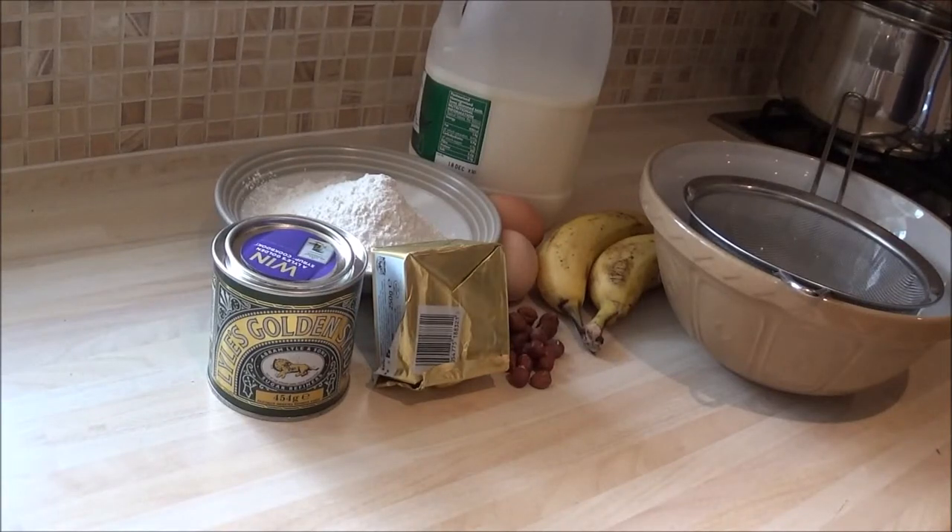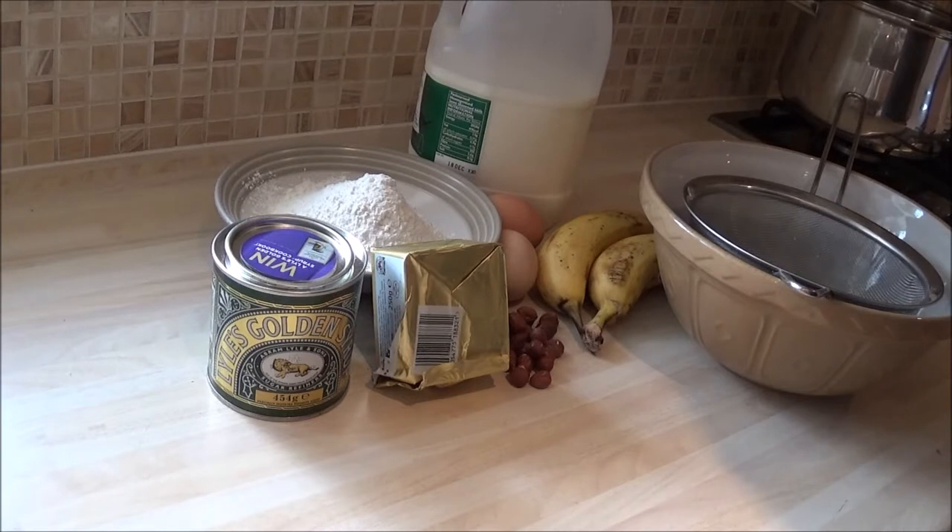Hi, I'm going to do a tutorial on how to make some banana bread. It's a very old recipe. I think it dates back to the 1930s. It started in American cookbooks originally and it's changed over the years, but the principle of the banana bread remains the same. This is the English version, I suppose, but it's a twist on the old 1930s recipe.